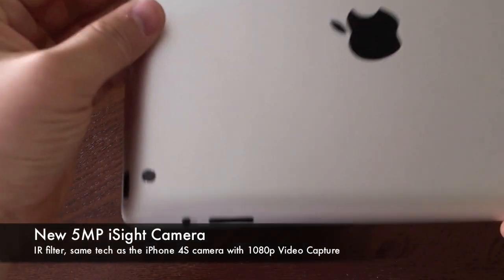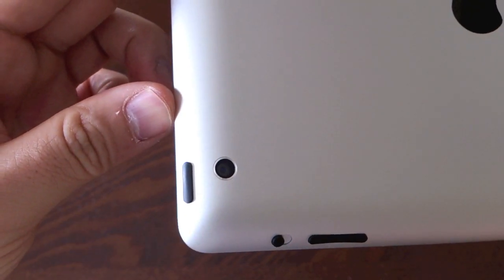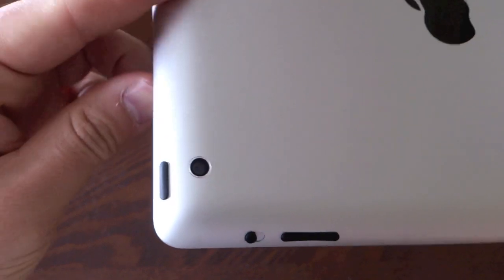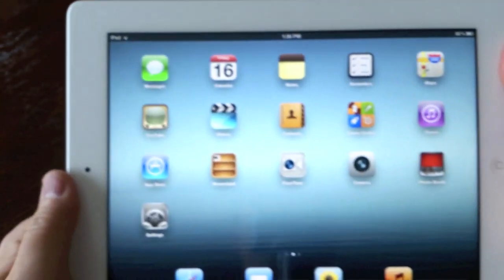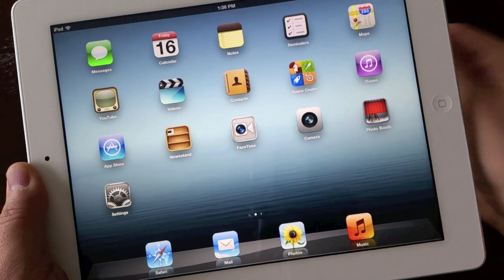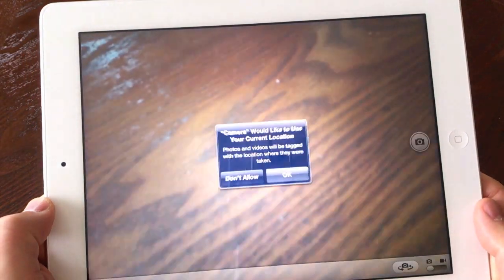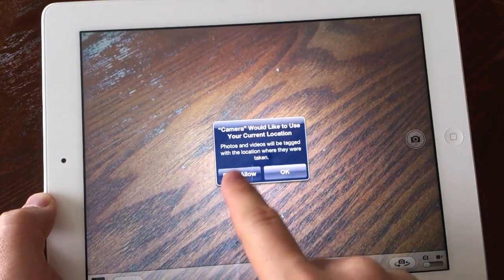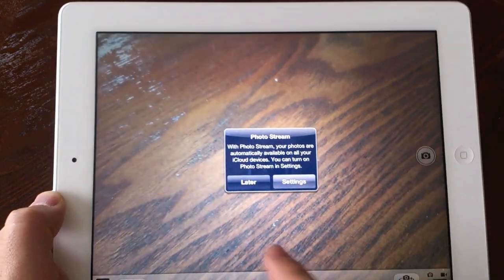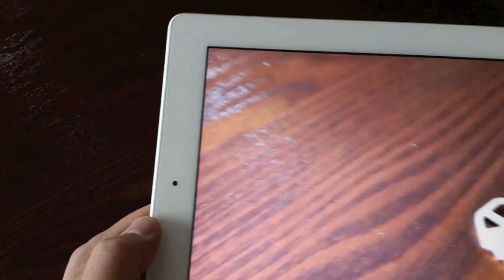Let's take a look at the back — we do have a new 5 megapixel iSight camera, which is how it's going to be able to shoot 1080p video. The old iPad only had a 1 megapixel camera, which was one of the worst things about it, so this is something they fixed. I'm pretty excited about this camera.